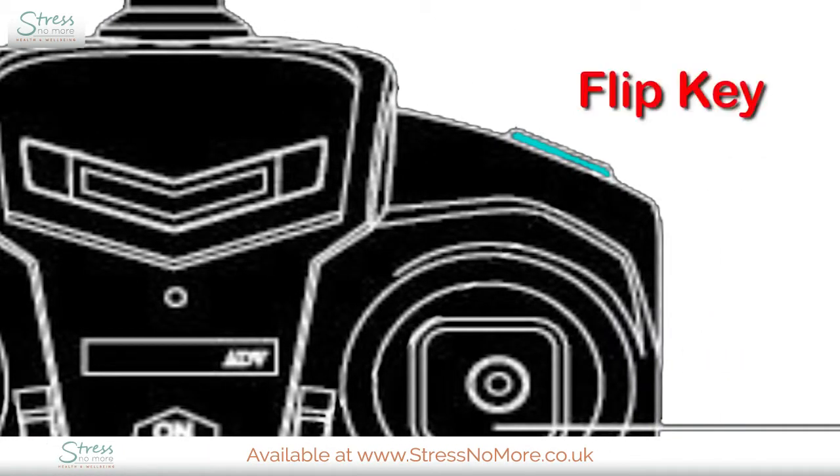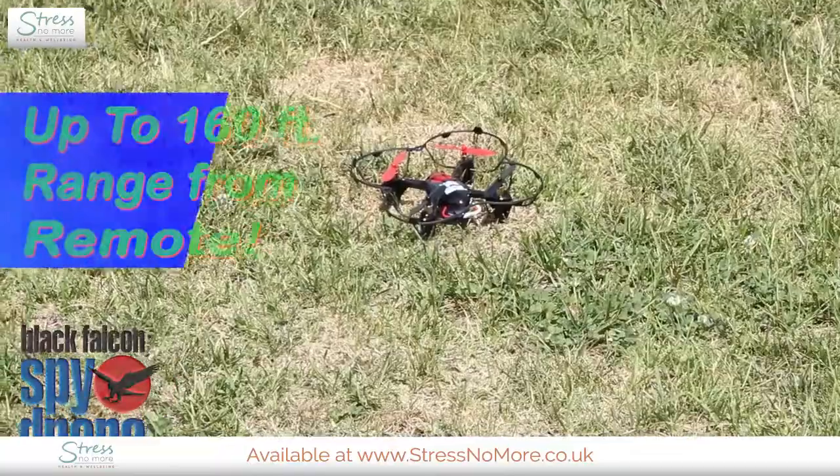Ready for the fun part? This is the flip key, which turns the drone upside down. Okay, let's fly!